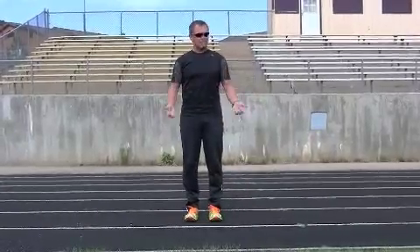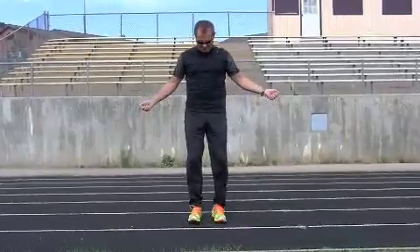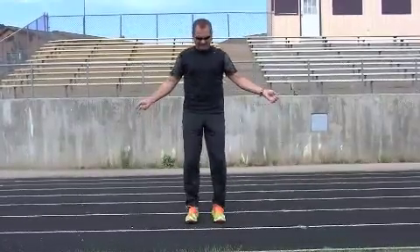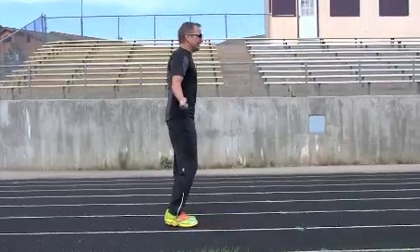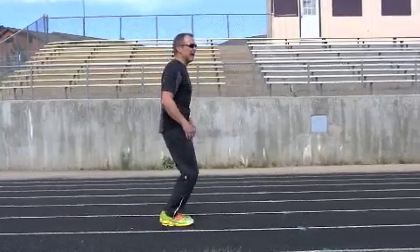A great way to practice this is to jump a little rope. Here I am, absorbing with my ankles, nice and relaxed. Jumping a little faster — you can see if I turn sideways, I'm landing midfoot, getting that load, and practicing this natural elasticity.